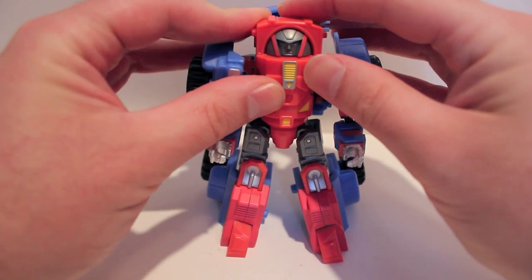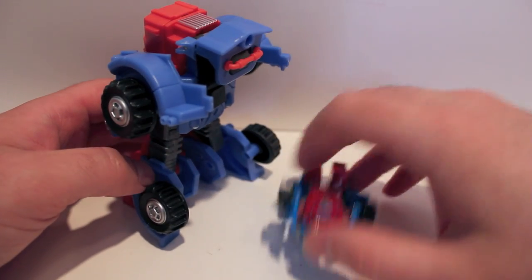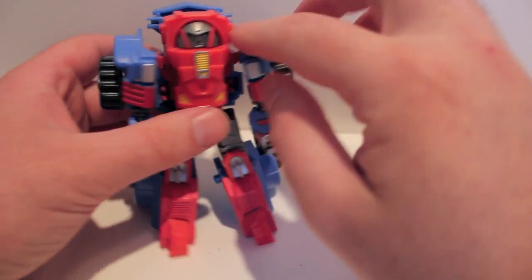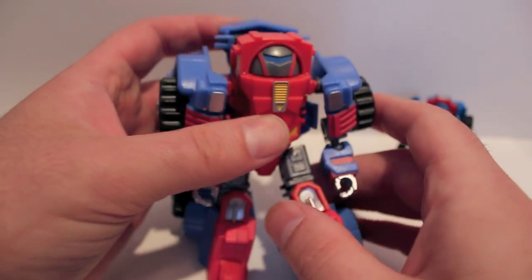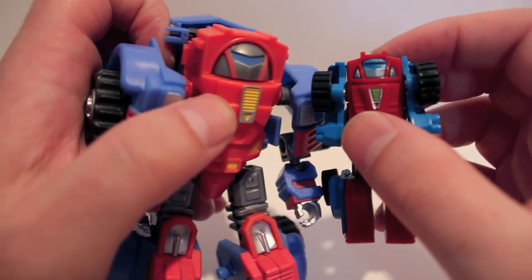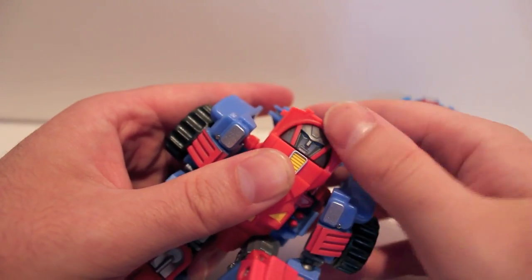So there we have Cogs in his robot mode. We'll take a look at him with his G1 self real quick. Very, very similar — you can see the backpack is rotated on this guy. Just like the other iGear figures, he does have a rotating head. Here's his show head, and you can actually rotate that around just like on Hench. There you have his G1 head. You can see that's very accurate to the toy. So if you want a more toy-accurate look, you can. I prefer the show-accurate look, so I just leave it like that. It does kind of lock into place too — there's a little catch there.